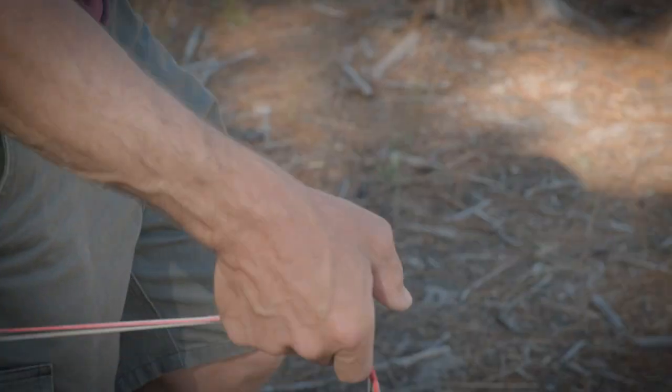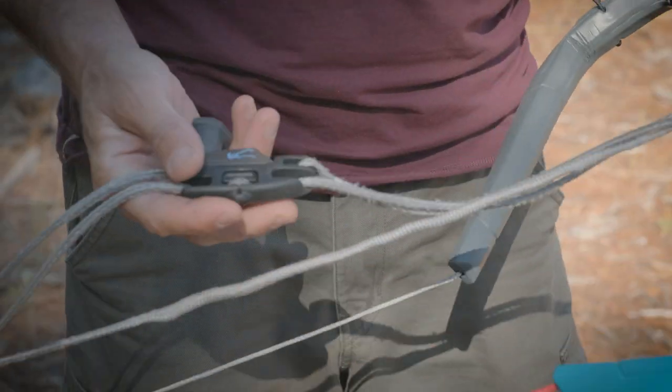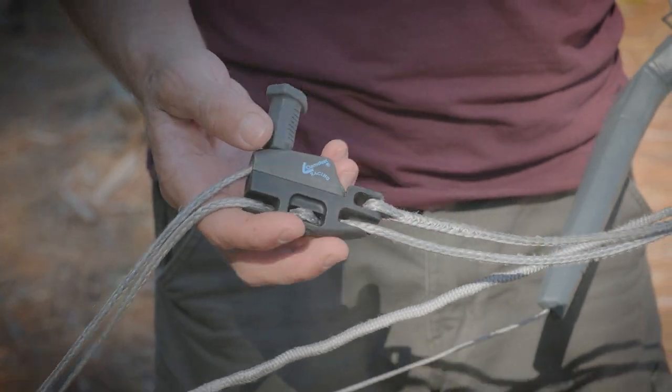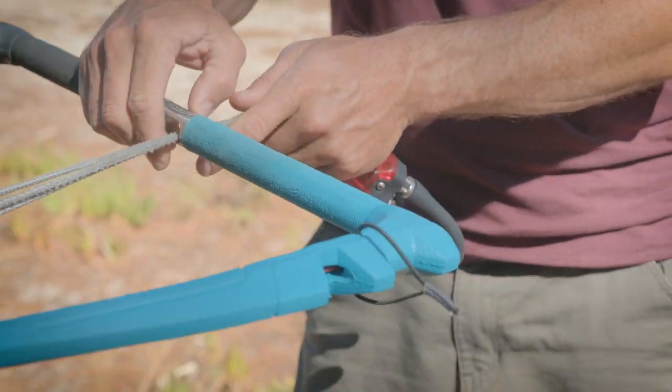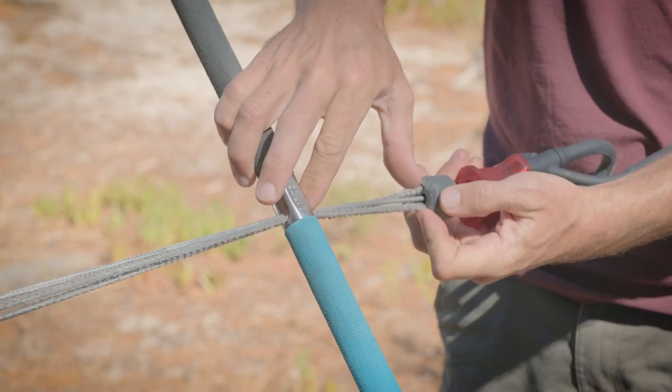Back to the bar. The easiest way to confirm trim on any Air Rush bar is to have your cleat or strap in the fully powered up position, then pull all four lines tight.